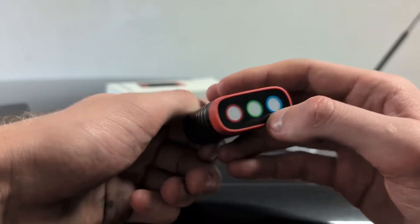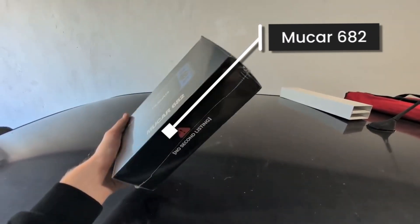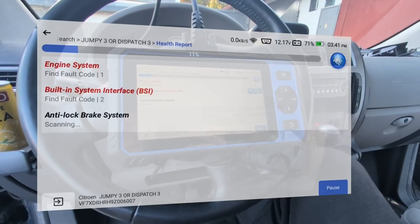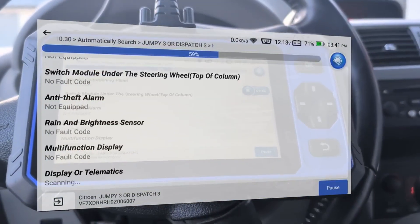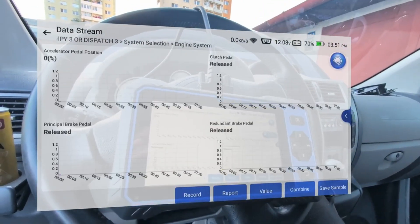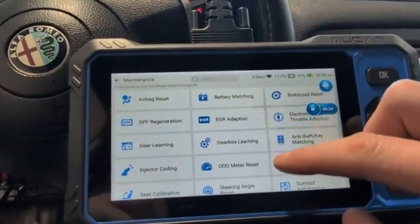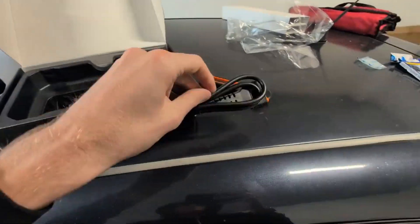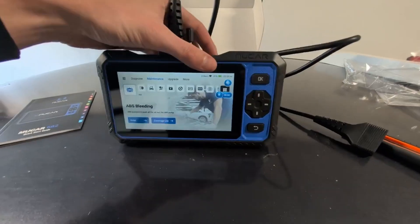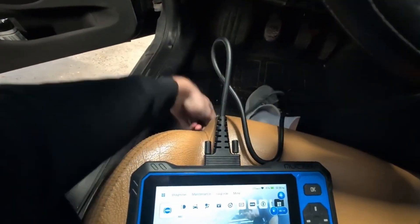If you want something more professional — ideally a scan tool — but don't want to spend much, the number five pick is the MUCAR682. This is the cheapest bidirectional full system scan tool you can buy. It works for most car brands, you can scan any module, read live data, clear fault codes, and use bidirectional testing. It has 20 service resets, making it suitable if you are working on a lot of cars. It is a very nice compromise between price and features — a professional, easy-to-use bidirectional scan tool for around $250.